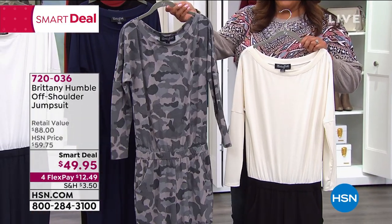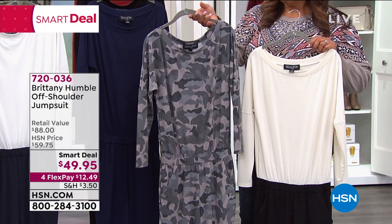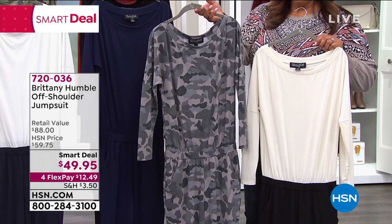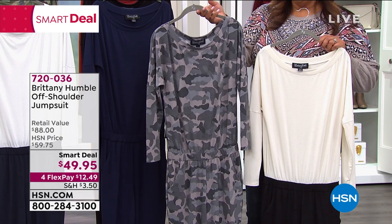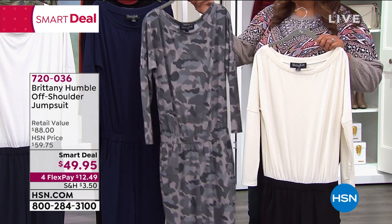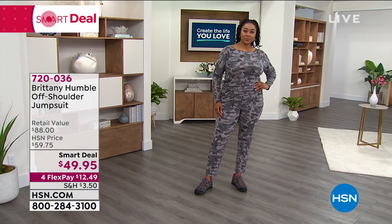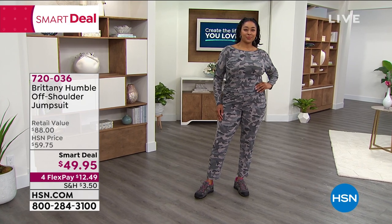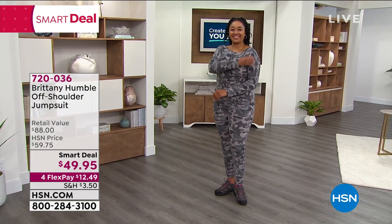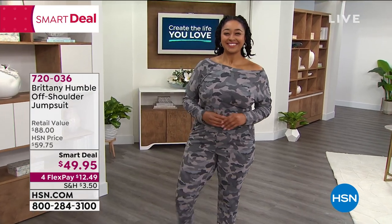The gray camo is also very popular this morning. Kenya wears a size 14 and she has it on. So if you're about her size, you'll want to get this — it's extra small to 3X. Kenya has on the large. Take a little bit off your shoulder, Kenya. Show us a little shoulder this morning — a little shoulder action. It's just slightly sexy.